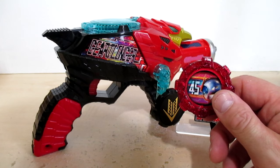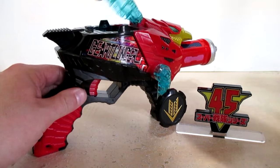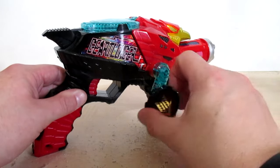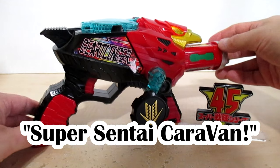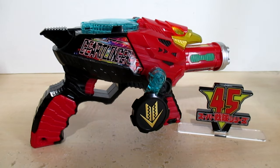Now let's do the sounds of the Zenbu no Sentai Tomashi gear in the gear to linger. So enjoy these next three minutes and I'll be back. Here we go. Alright friends, here they are — the 45 Sentais.